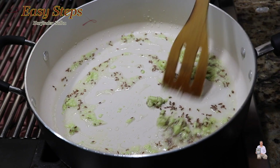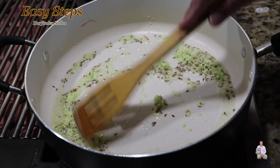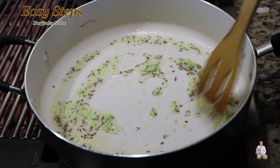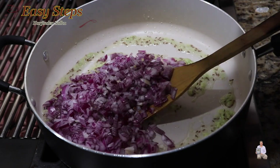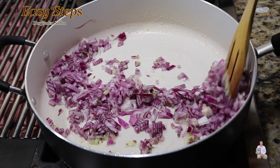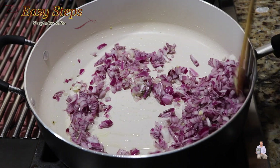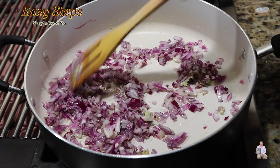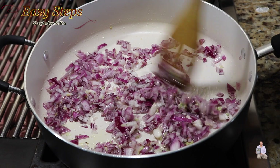Cook the ginger garlic paste until the raw garlicky flavor is gone. Add onion and mix it all together. Keep it moving, keep it moving, and keep cooking until the onions are nicely translucent.